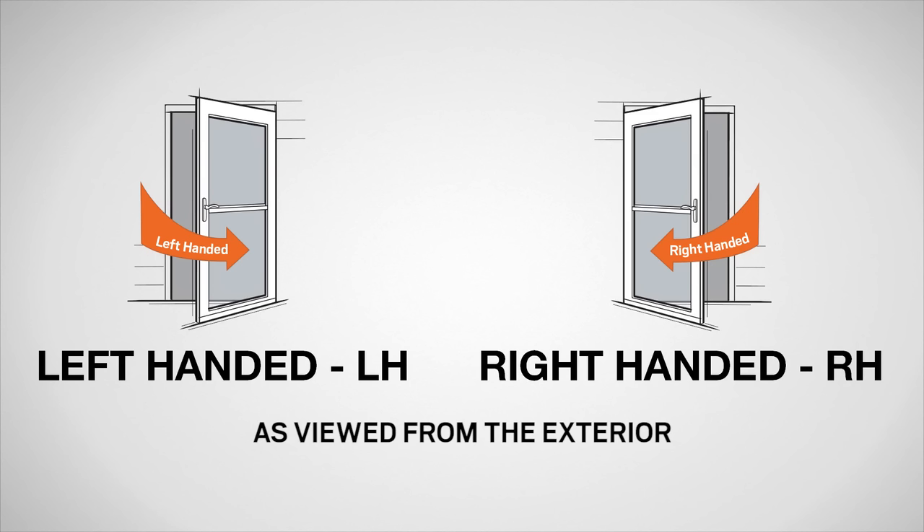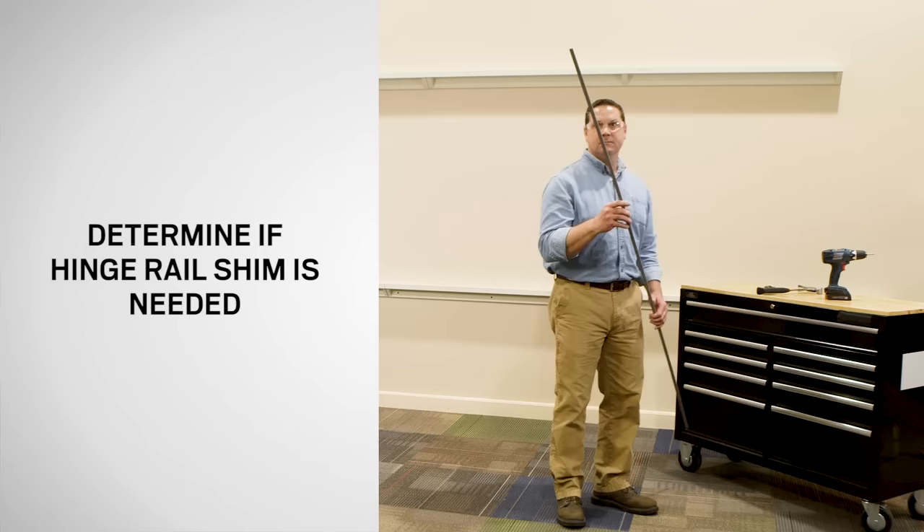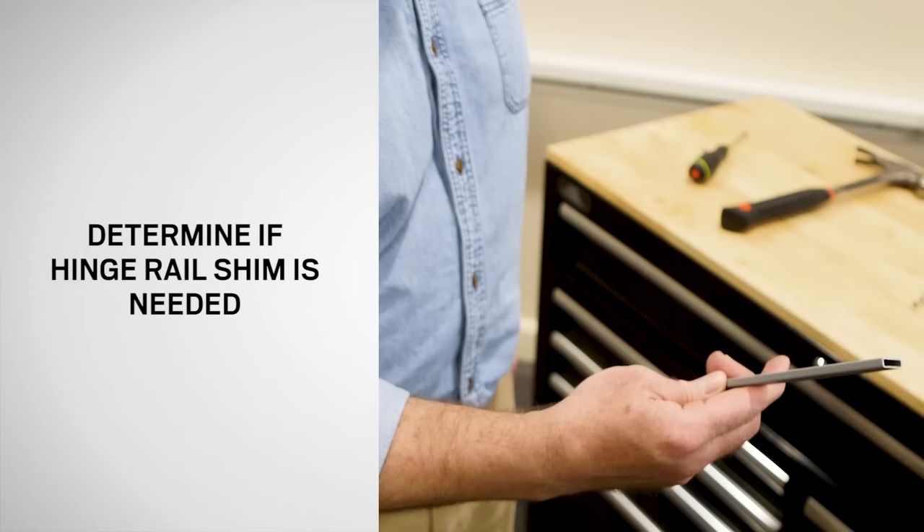Before you begin, determine whether you want the door to open from the left or the right as viewed from the exterior. Most homeowners prefer to have the storm door handle on the same side as the entry door handle. In shallow openings, this can cause the two handles to interfere. Check for potential interference before choosing your handing. Refer to the installation guide to determine if you need to use the provided hinge rail shim, and if so, follow the guide to install the shim.